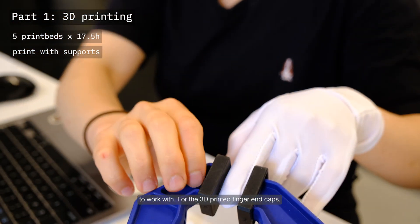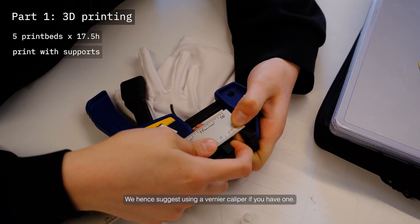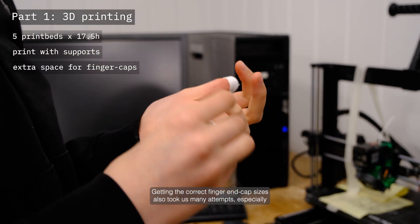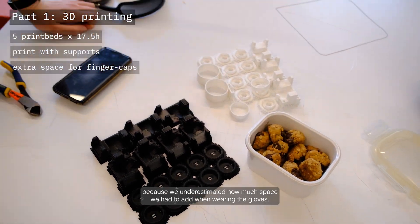Some of our prints failed because we tried to print them without supports. Though the supports were difficult to take off, overall they made our prints a lot nicer and easier to work with. For the 3D printed finger end caps, we measured the diameter of our fingers pretty awkwardly, so we suggest using a vernier caliper if you have one. Getting the correct finger end cap sizes took us many attempts, especially because we underestimated how much space we had to add when wearing the gloves.